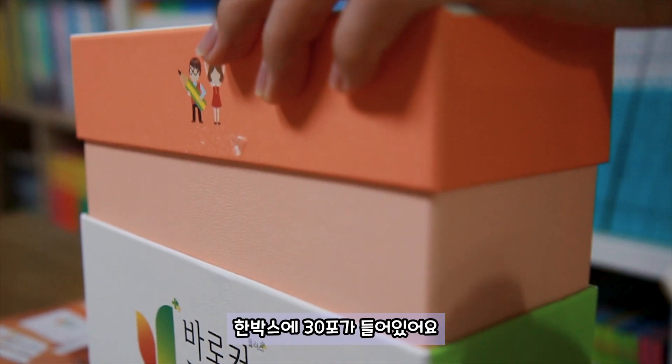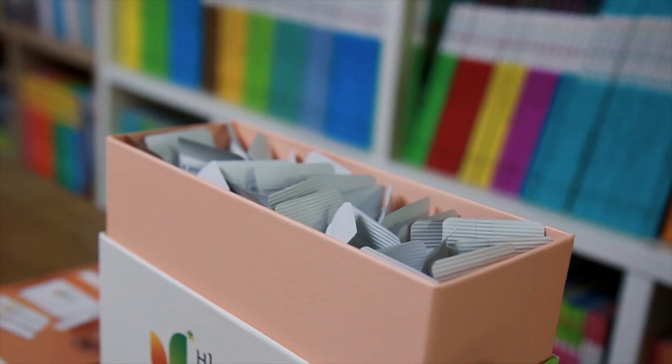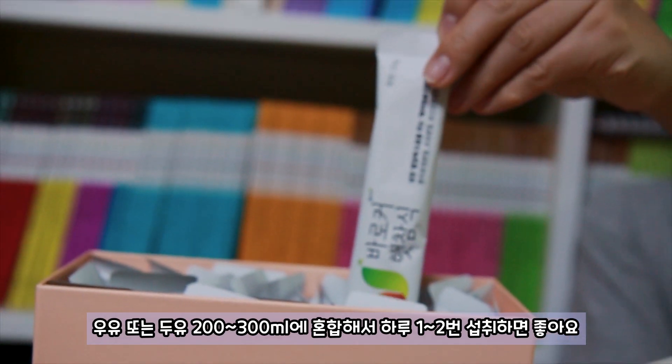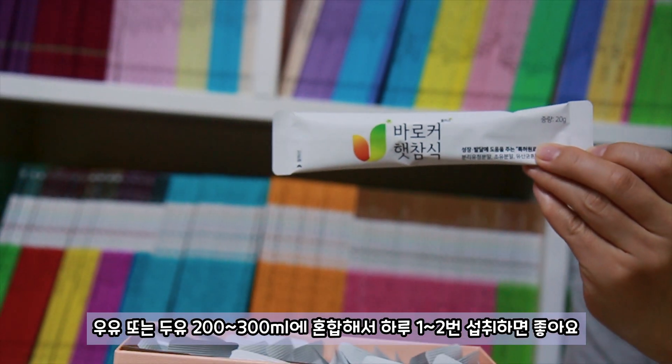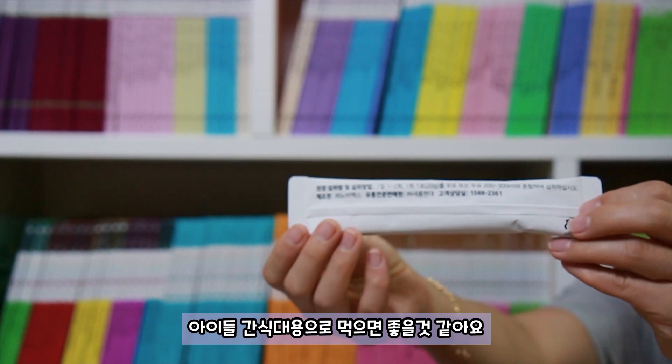제품을 개봉해볼게요. 한 박스에 30포가 들어있어요. 우유 또는 두유 200-300ml에 혼합해서 하루에 한두 번 섭취하면 좋아요. 아이 간식 대용으로 먹으면 좋을 것 같아요.